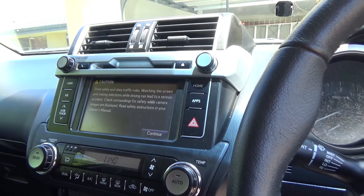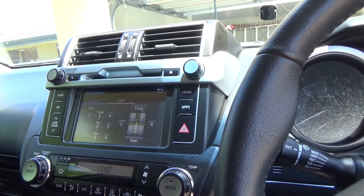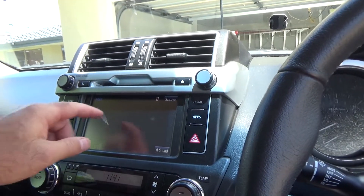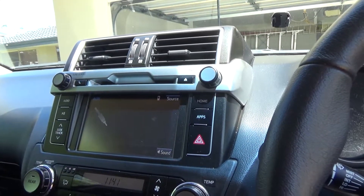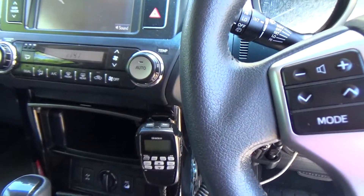I don't need the full sound system working that often so I thought this was a pretty interesting solution. Basically you just hit aux and your CB comes through the main speakers. It also comes through the microphone at the same time.